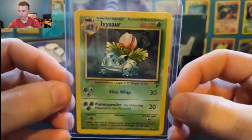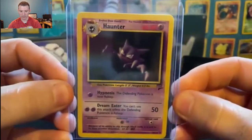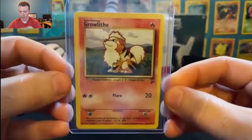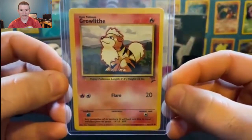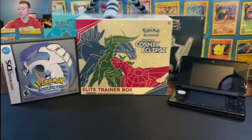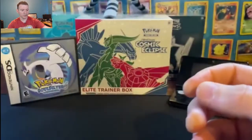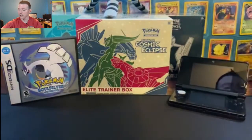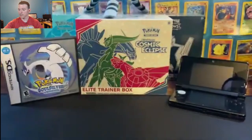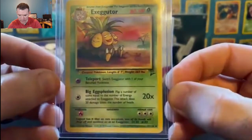We have Ivysaur, the evolved form of Bulbasaur. Next we have Haunter, evolved form of Ghastly. And then we have Growlithe — my favorite fire dog of generation one. I think it's the only fire dog of generation one, therefore it is my favorite. Fearow, the evolved form of Spearow, number 41 out of 130. Next we have Farfetch'd. And then the evolved form of Exeggcute, Exeggutor at number 39 out of 130.